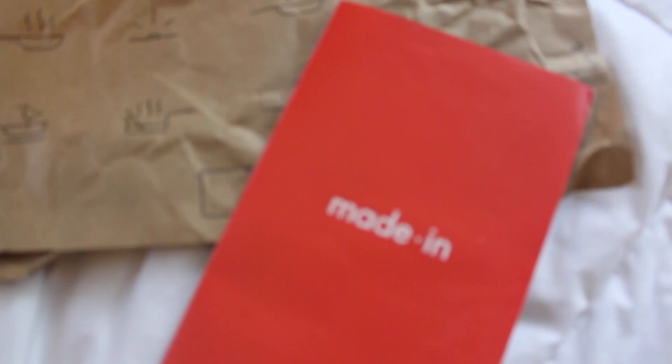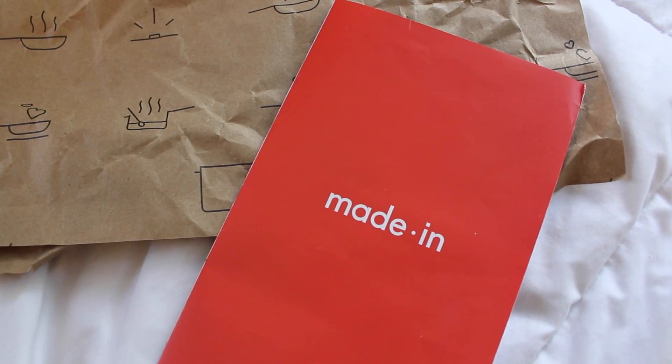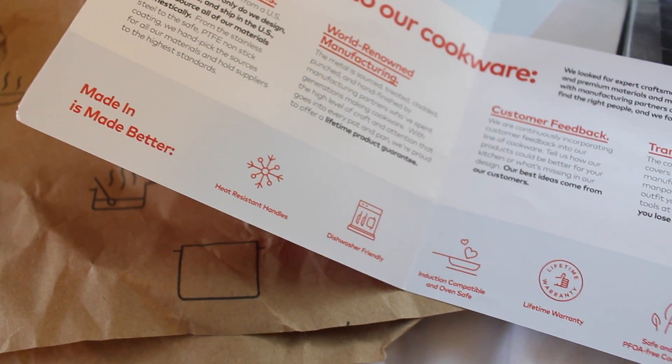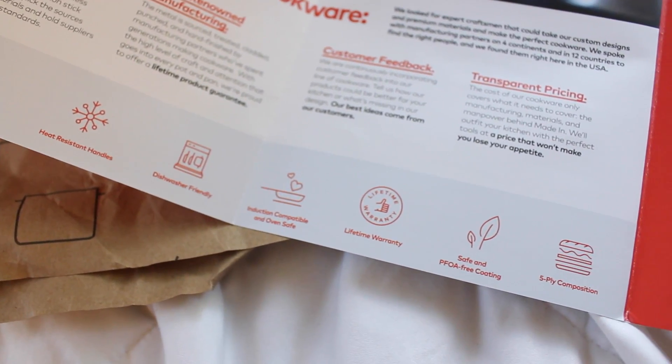The first thing that I really love about this company is the little pamphlet they send with everything. It tells you a lot about what goes into the cookware, how it's made, it's all dishwasher friendly, and then the type of heats to use and stuff like that — because honestly I know nothing. I'm such a rookie with this kind of stuff, so these guides and anything like that is super helpful for me.